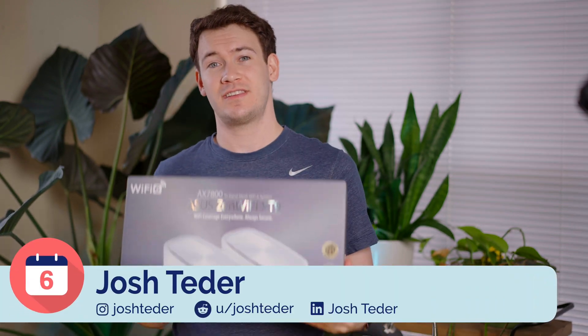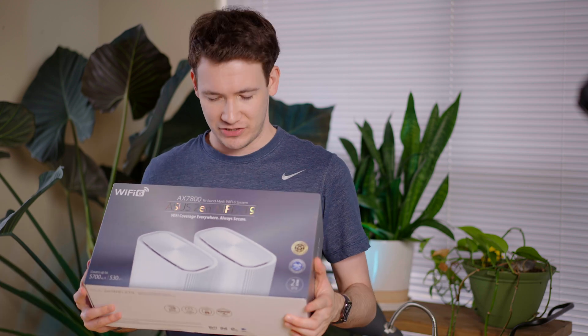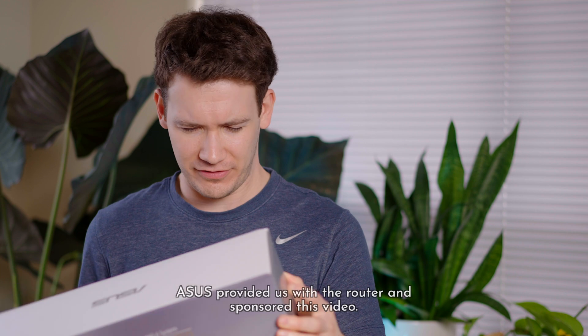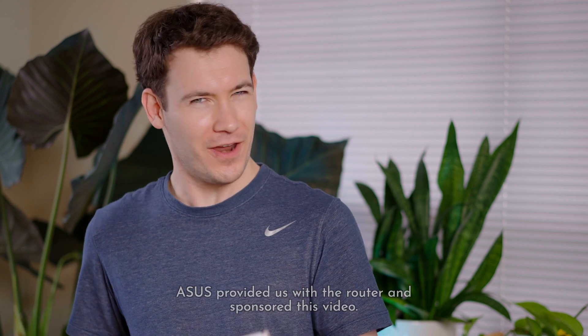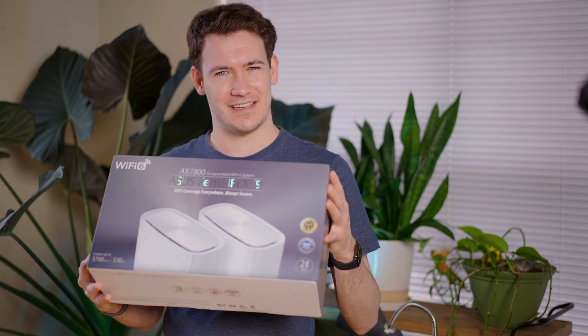Asus just sent me their newest ZenWiFi XT9 tri-band Wi-Fi mesh system. When they reached out and asked if they could send me this router and also sponsor a video, then they sent me the product details and I was like, yes and yes. This is actually a very interesting Wi-Fi 6 system.